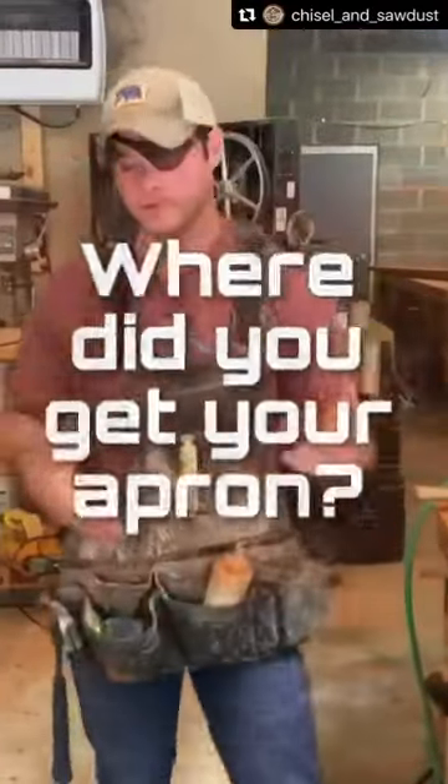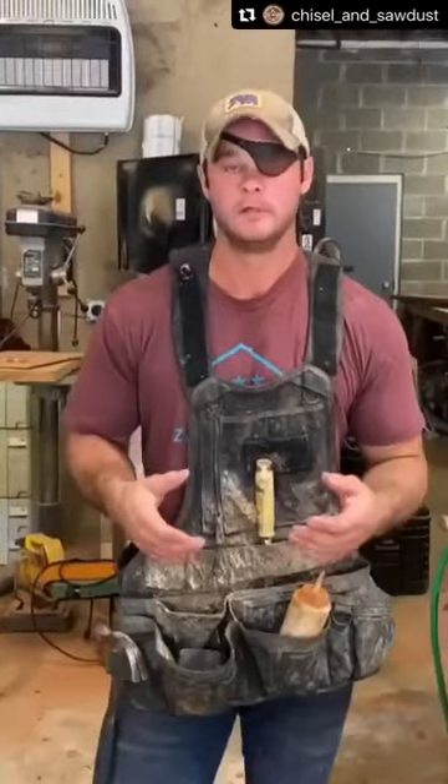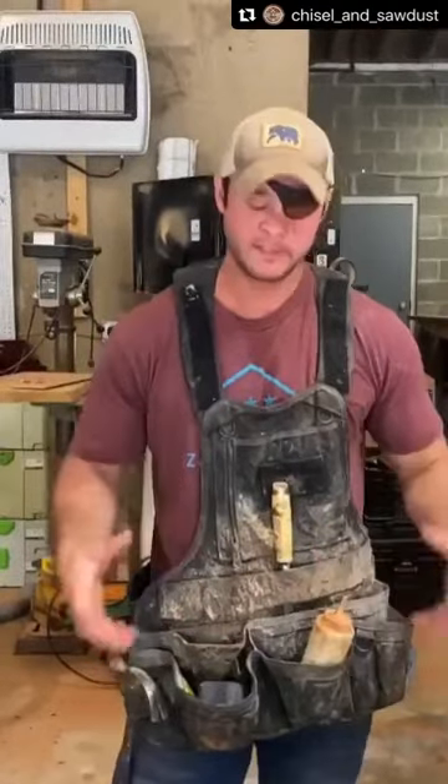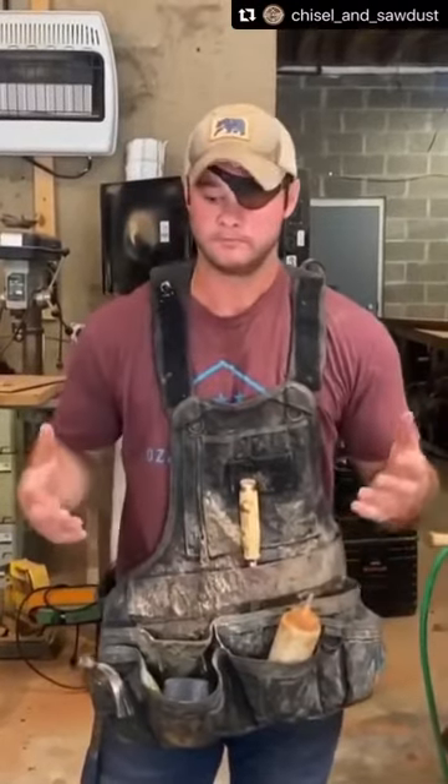One of the most common messages or questions I get is where did you get your apron, or why do you wear it? I started wearing aprons when I first got into custom carpentry because I found I didn't need a lot of tools. I was usually at a bench doing custom pieces and I hated tool belts.